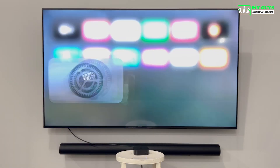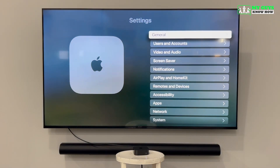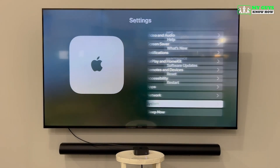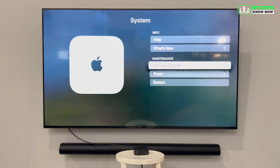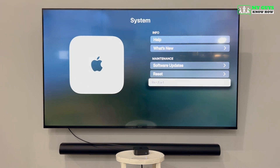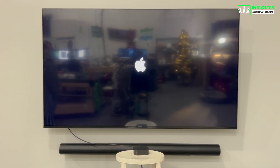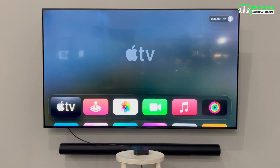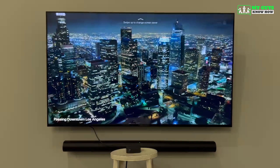Another important troubleshooting step is how to restart your Apple TV. Go to Settings, then System, and then click Restart. Be careful not to click Reset just above it, as that will reset your Apple TV to factory settings. Once your Apple TV finishes restarting, it should turn back on by itself. If you're unable to restart from system settings, you can also unplug the Apple TV from power to reboot the device.